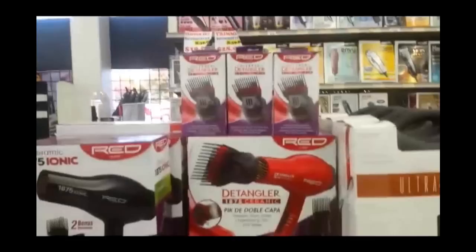Leaving the beauty supply store — they had all those different flat iron and blow dryer options but I got this one with the detangler pick. Hey y'all, I just got home from the beauty supply store. I grabbed a few things including a relaxer, and my blow dryer went out on me — the one I had for five years.